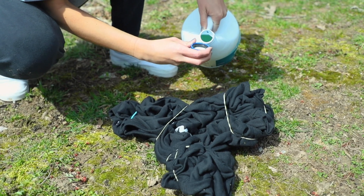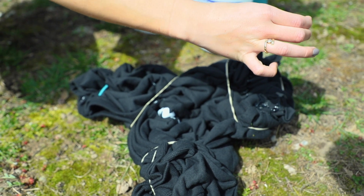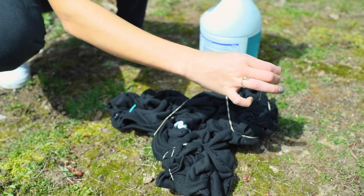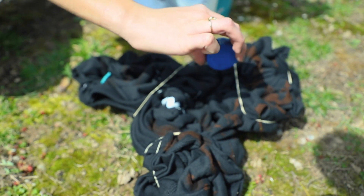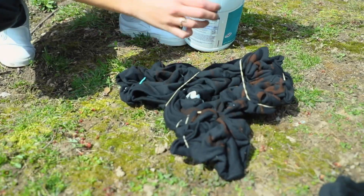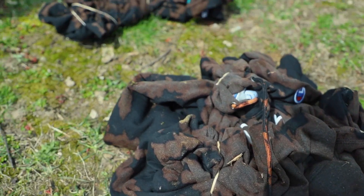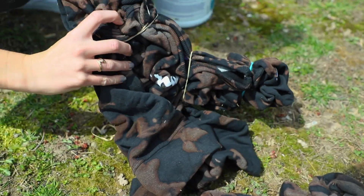Next we pour the bleach. It's working. Looking pretty good. Alright, after you do the front then you flip it over and do the same thing on the back.